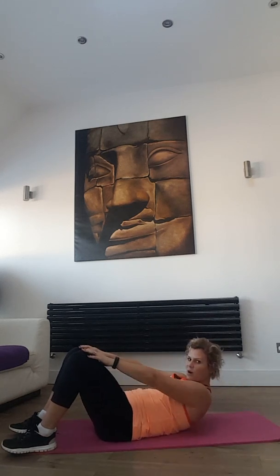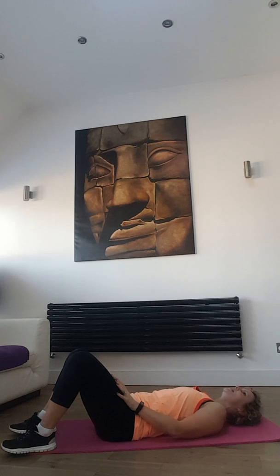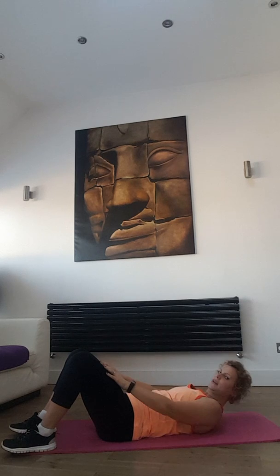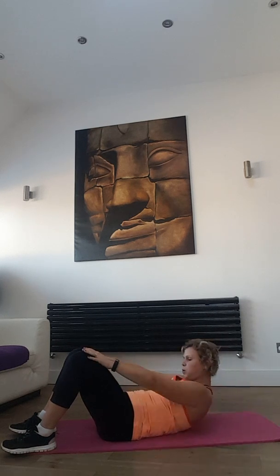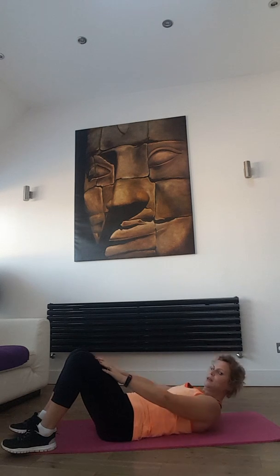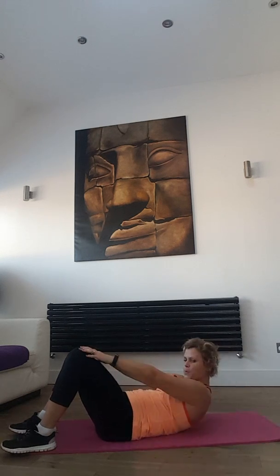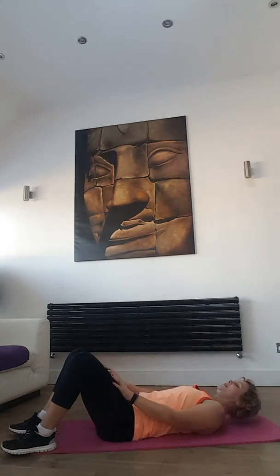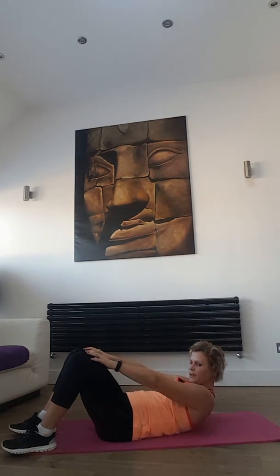Don't worry — after this one we'll take a little bit of rest, and we will be doing a lower back and posterior chain of your body, which is also very important. Nearly there — brilliant.